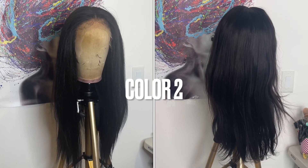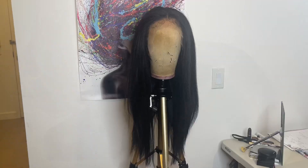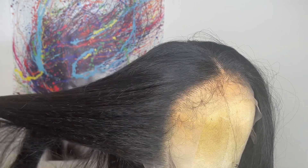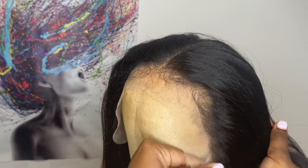Here's what the color two looks like straight out of the box. This is how the hairline looks. The hairline comes lightly pre-plucked. You also get baby hairs on the hairline, and because this is a synthetic wig, the knots do not come bleached.